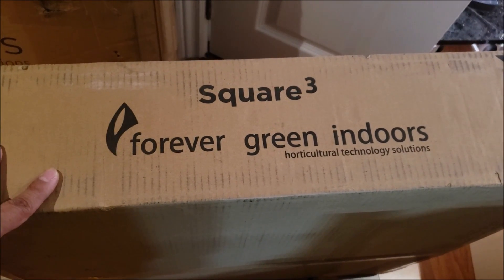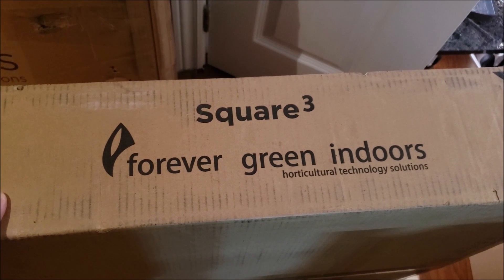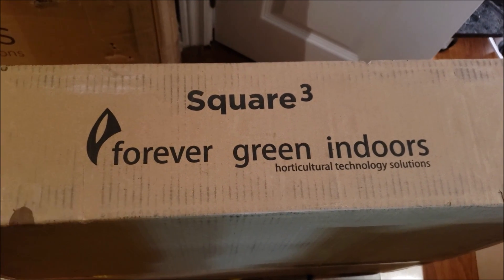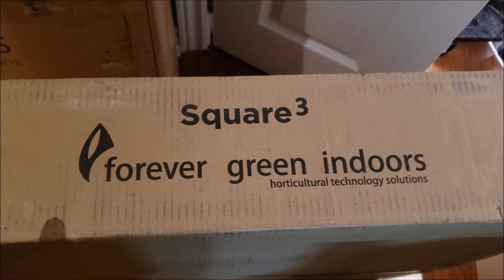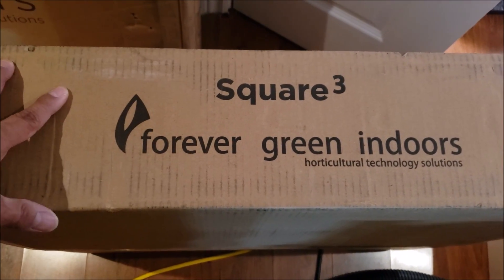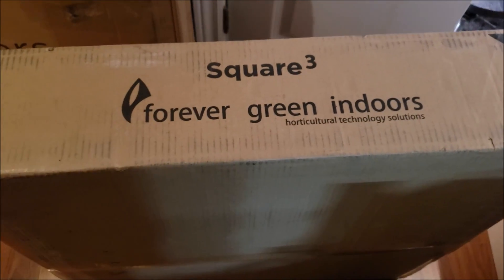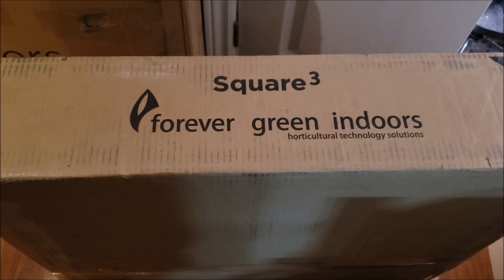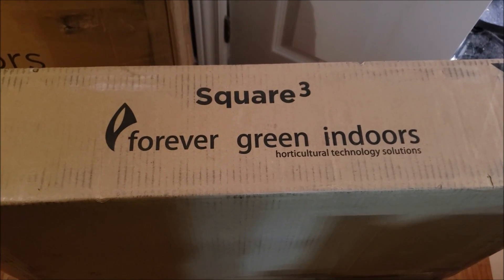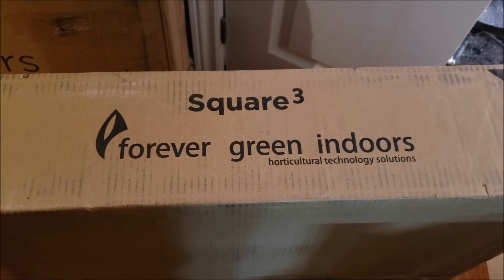This particular Grow Run is going to be in my 4x4 veg tent, but it's not going to be a veg tent anymore. I'm going to be doing a full run in the 4x4 tent from clone to harvest under a flood and drain. It's the first time I'm doing this on my channel, and while we do that, we're also going to be running this particular light for the first time — super stoked about that.